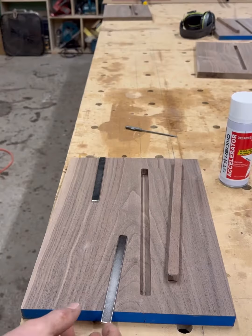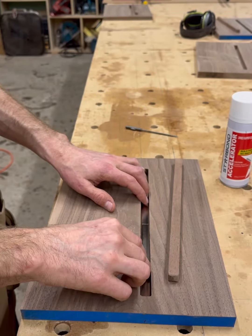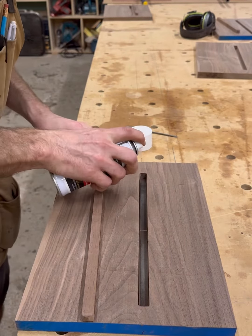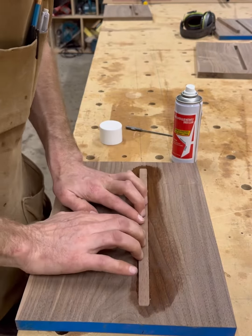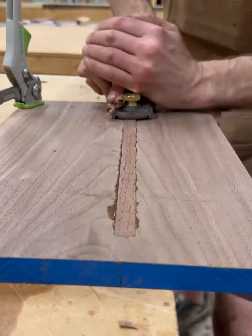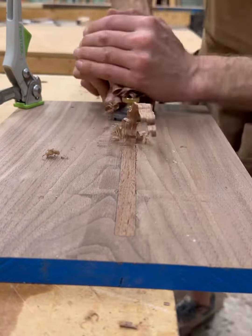I bought the magnets from KJ Magnets — they have a great chart to help you figure out what size and strength you need. I chose to use Star Bond to put the plug in because it cures very quickly so I can move on with the project. You definitely can use any kind of wood glue for this. Just using a little block plane to get that plug back nice and flush.